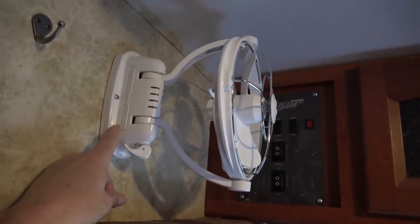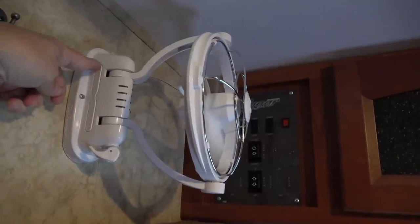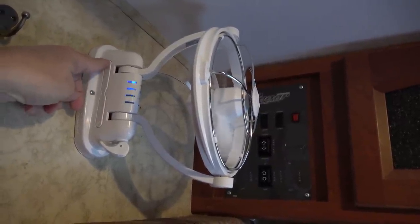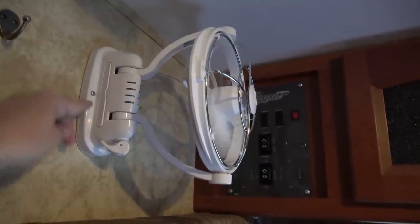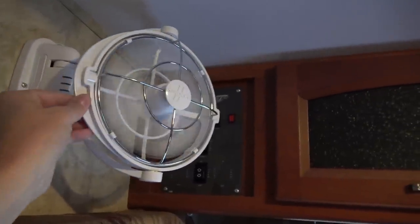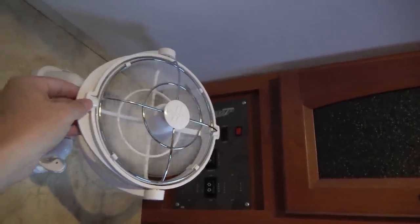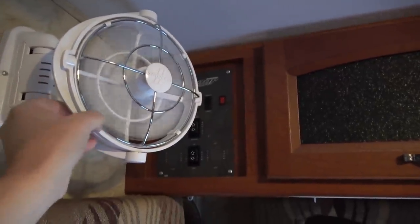Let me give you a look at the timer. You turn it on, then press the timer button up here and you can see the LED lights cycle through different levels — it starts out as a three-hour timer and goes up from there. If your hand gets near the blades it doesn't really hurt or anything. It doesn't have a big screen, but that helps it move a lot of air without a lot of noise.